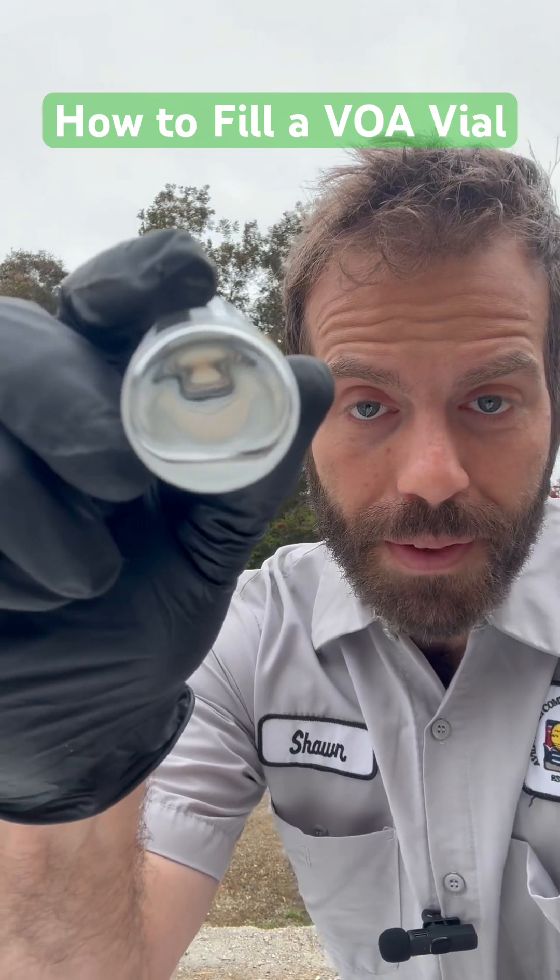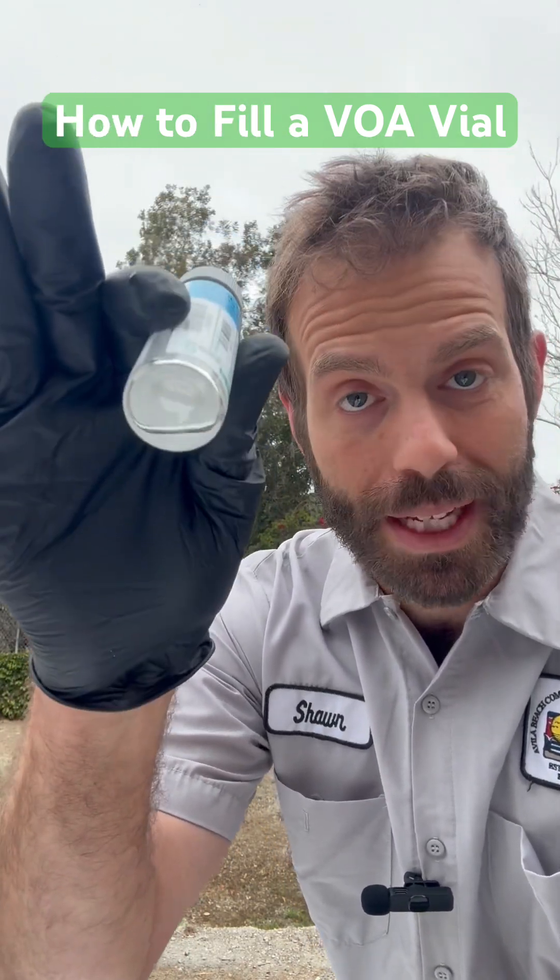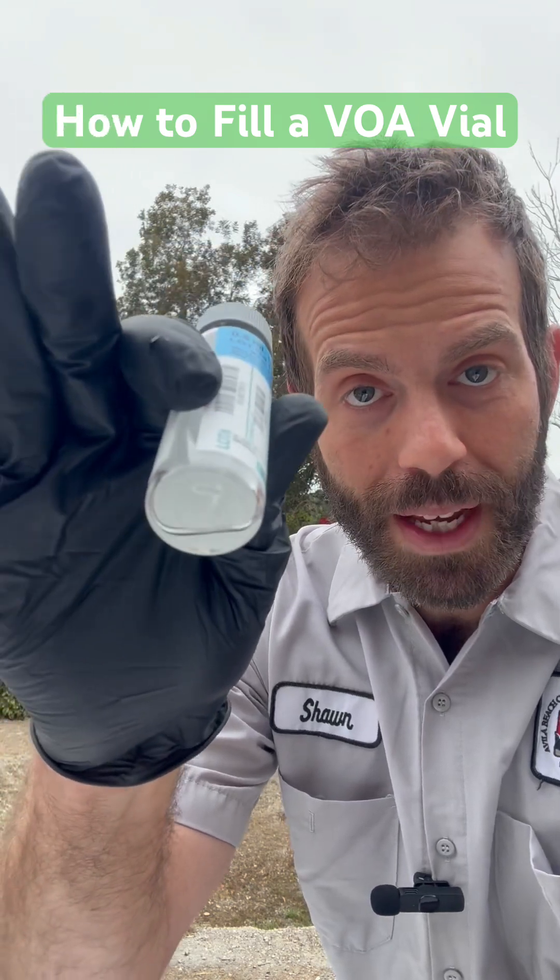Game number two is you'll see there's a preservative in here. This one's hydrochloric acid. We're going to make sure that it doesn't displace. So we're going to carefully pour it in here.